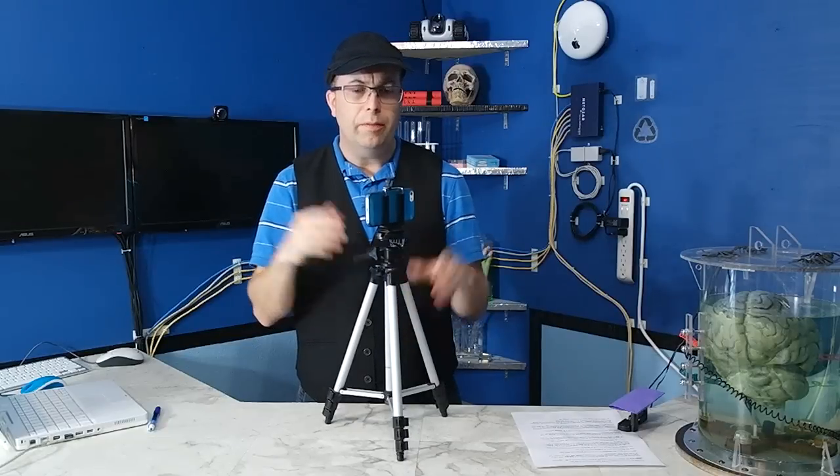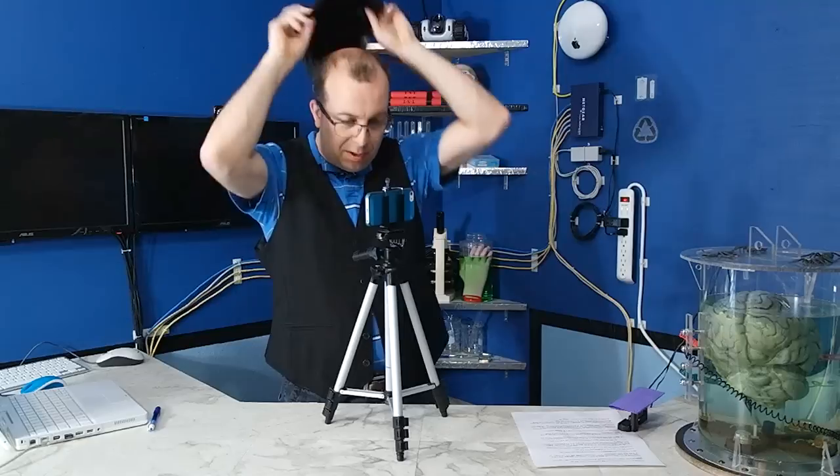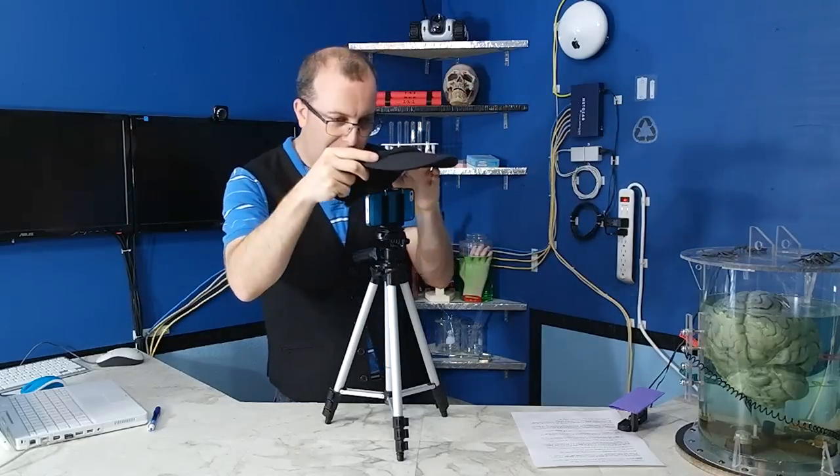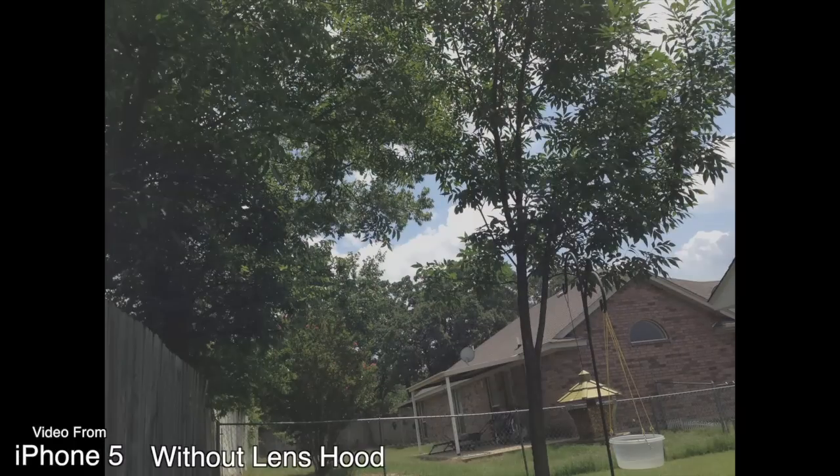Sometimes what I'll do — if I'm out filming on a sunny day and I can tell there's some glare on the lens — I'll just take off my cap temporarily and kind of hold it over the phone like this. In this example, you can see with and without the homemade lens hood.